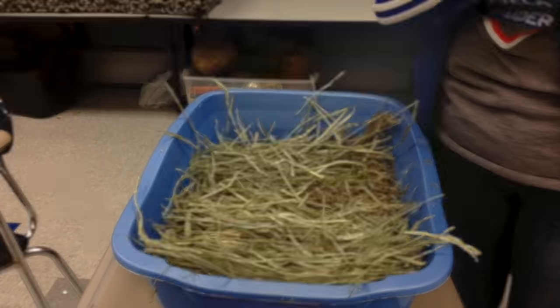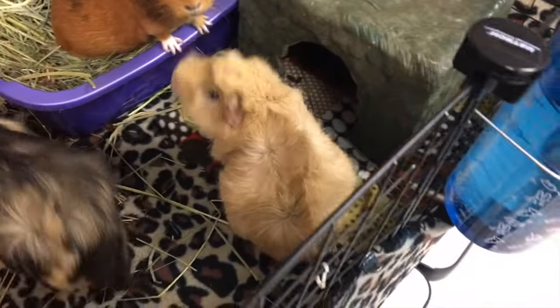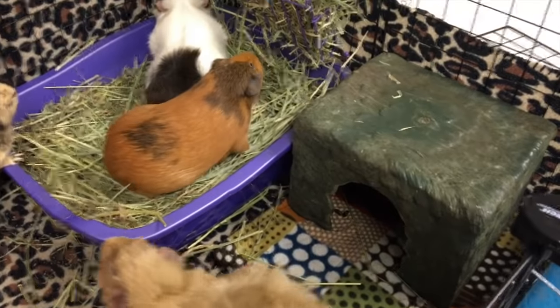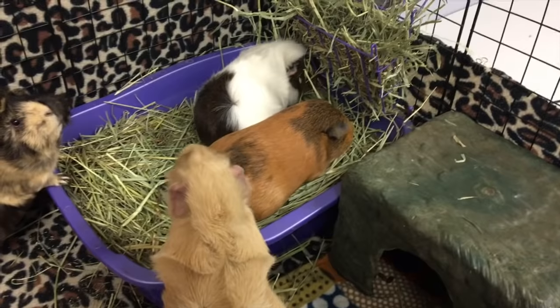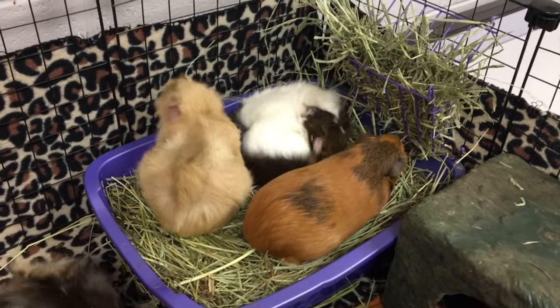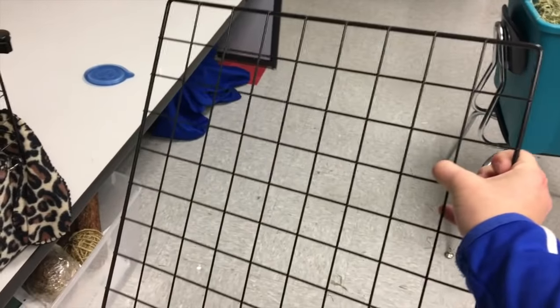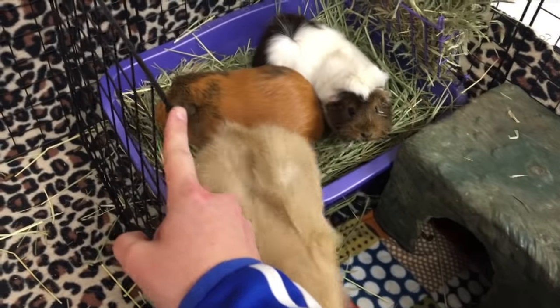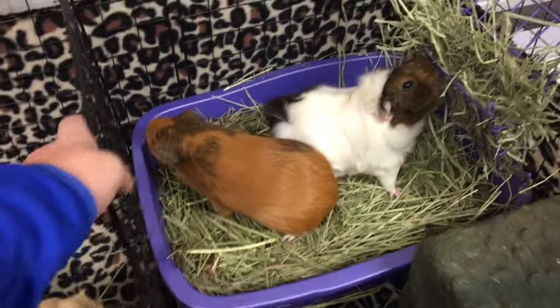Now let's get started on training the pigs. What you want to do first is get your guinea pigs to drink a lot of water. Take them out of the cage, feed them treats, give them some water, and then put them in the litter box. You're going to kind of barricade them in — I use one of these grid cage panels. I forgot to add that to the list of things you'll need. Just block them in to keep them there and make sure that they use the bathroom.